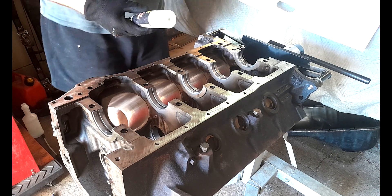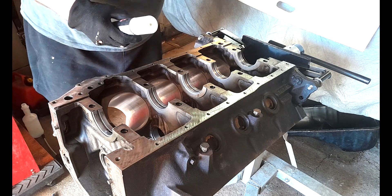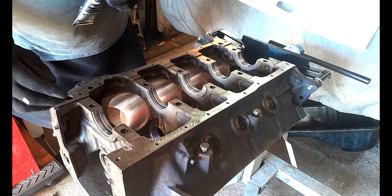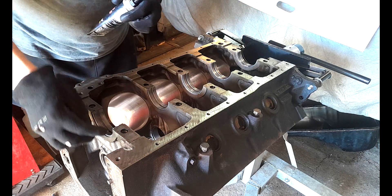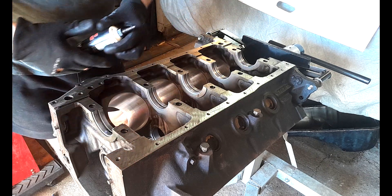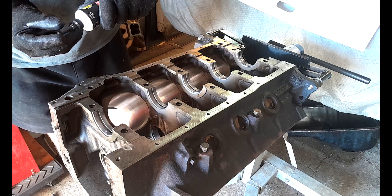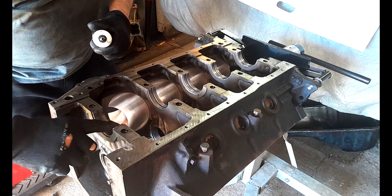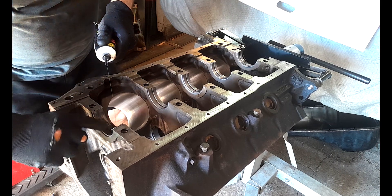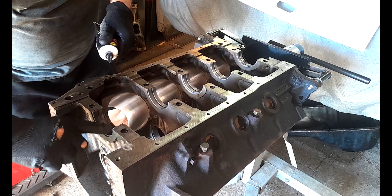Now I'm going to apply some engine assembly lube to the shells here in the block before I place the crank in. It's just important to note I never lubricate the underside of my shells — I put them in dry into the block. I've seen people that lubricate the other side, but I don't think that's a good idea because you want them to not be spinning. You don't want to be spinning any of your caps, and I think that could be a recipe for spinning your caps.